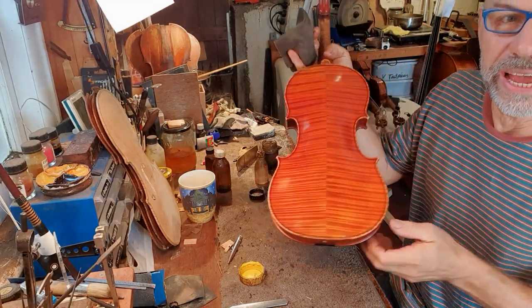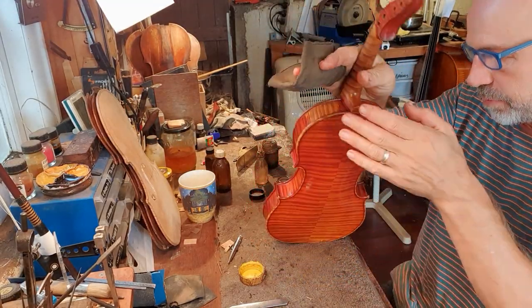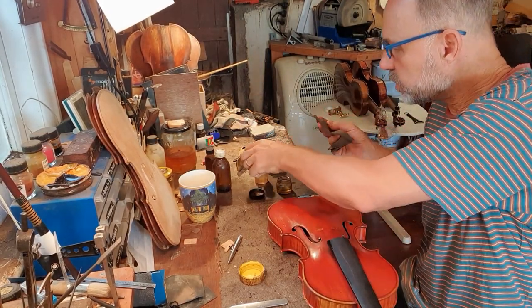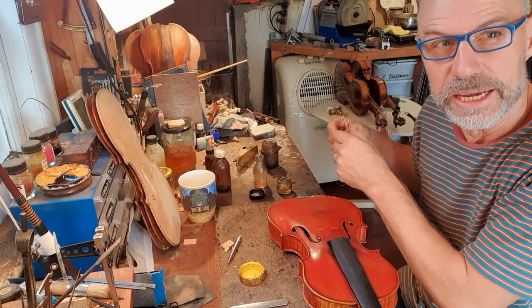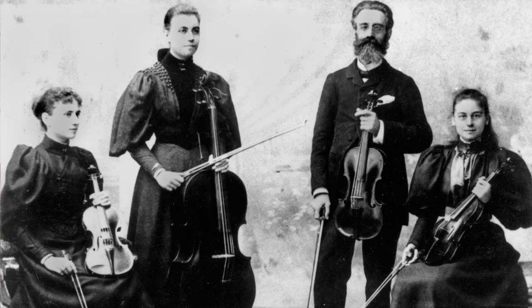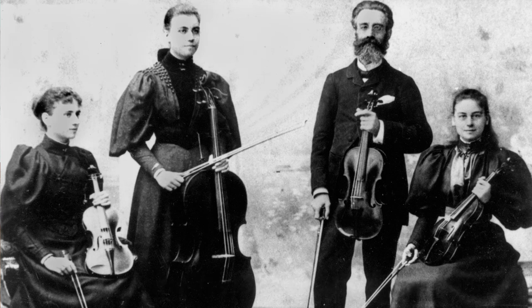Look at this beautiful back — just look at the flames. It's got these really deep flames. As I said before, this instrument was brought to Australia in 1890, the year it was made, by the family of R.T. Jeffries. R.T. Jeffries actually had a huge influence on classical music in Queensland.